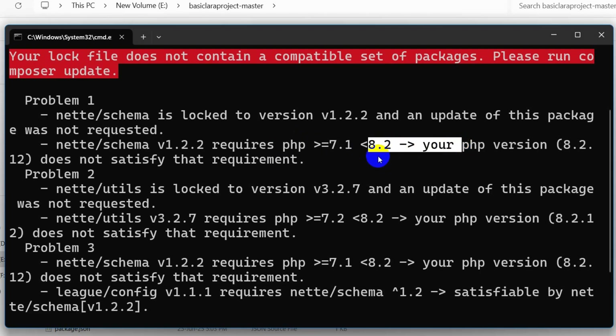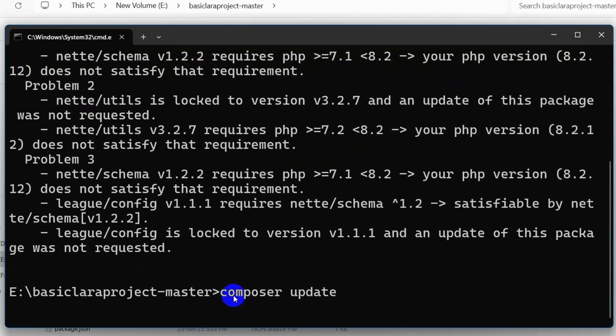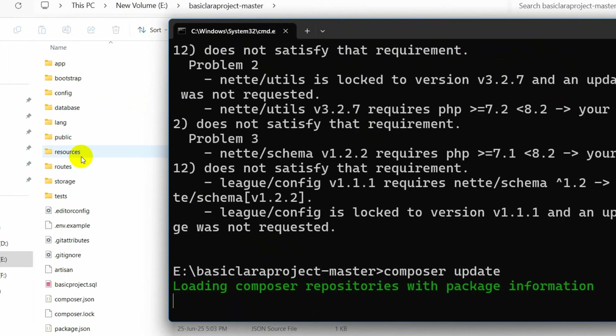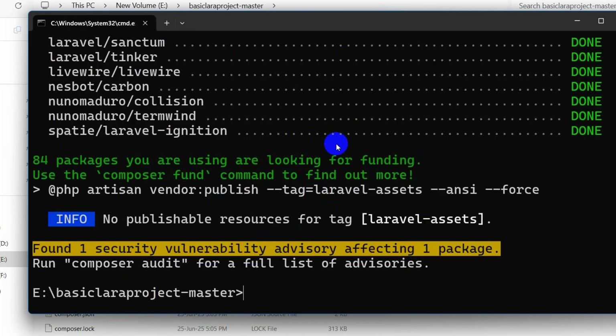Composer install gives us a warning that it requires PHP 7.1, but our PHP version is 8.2. So instead of composer install, I am going to run composer update and press Enter. This will update the project to PHP 8.2 and install the required packages. This will take some time, so I'll fast-forward — and now composer update is done.